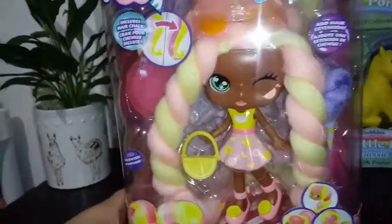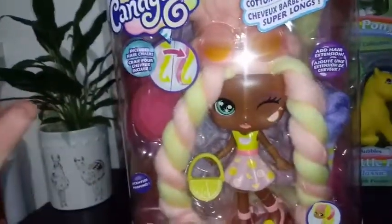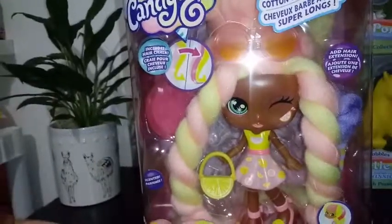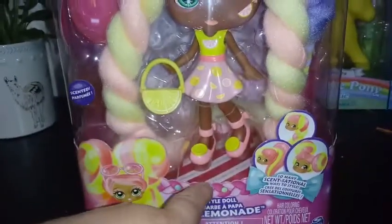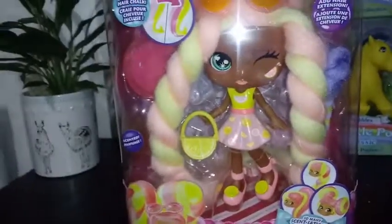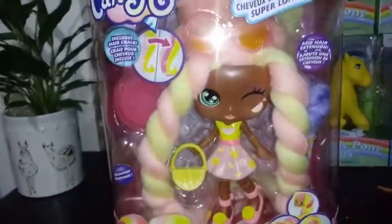I also wanted to make everybody aware that each box is completely designed — at least for the first two that we've found — exclusively for this doll. You have doll art, and even the inner of the box says Candy Locks Lacey Lemon. So that's pretty awesome, I think. So I'm assuming she's going to smell like lemons. We're going to go ahead and take her out and see what we got.